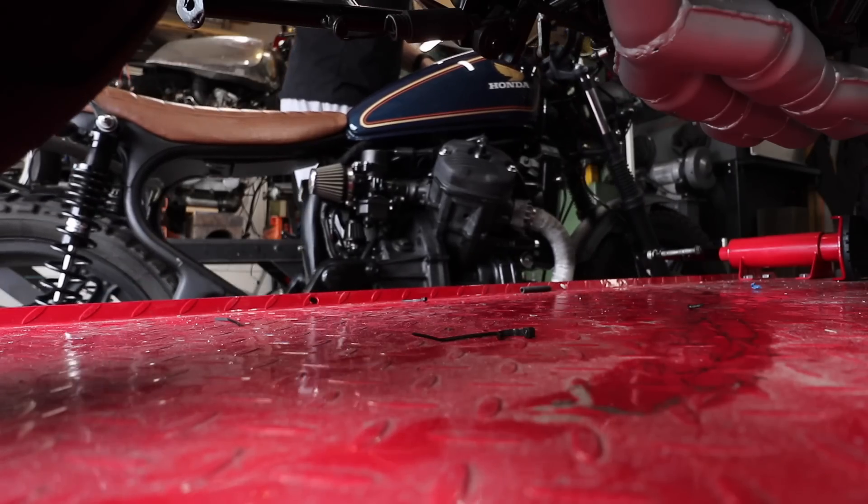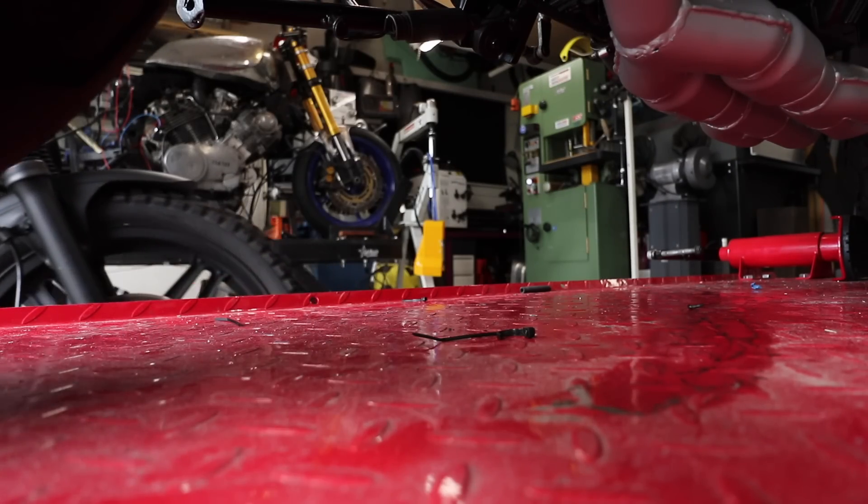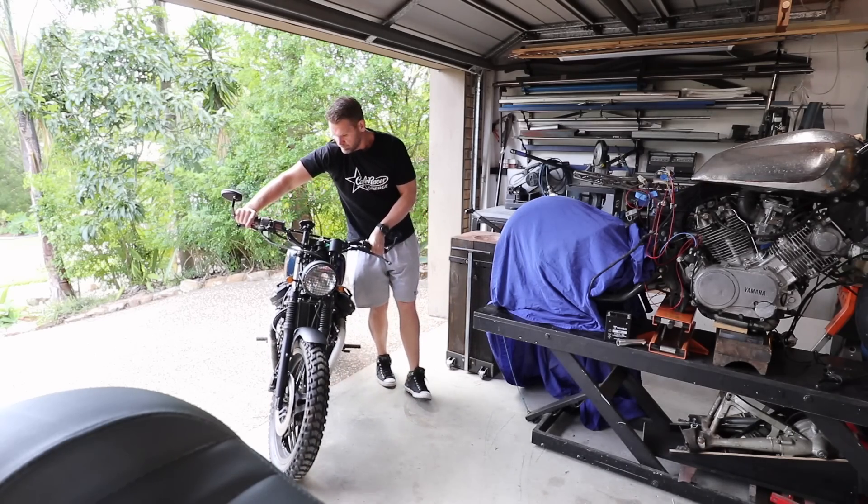I absolutely love building motorcycles and creating something from nothing and teaching you how I do it through these videos. But unfortunately building them for other people can be quite disheartening — things that are completely out of my control, whether it's materials or the people themselves. But while I'm explaining this, let's do the seat upholstery on Crystal's bike that I'm building for her.